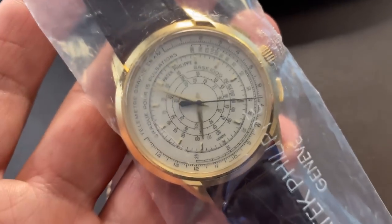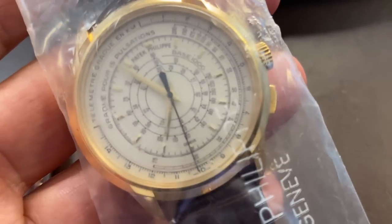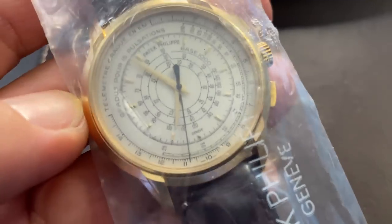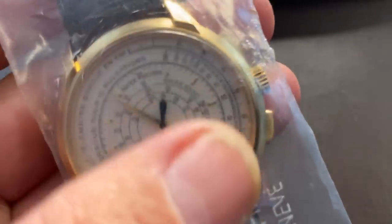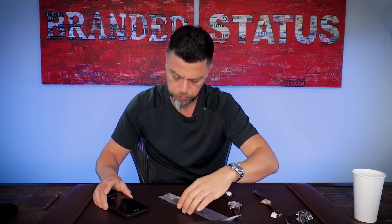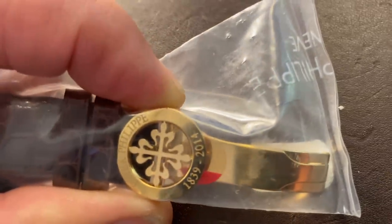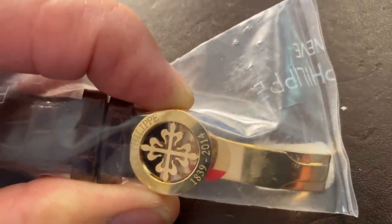It is a chronograph — but not your average chronograph. If you notice, there are no round counters on this watch. Your typical round counters you'd see in a chronograph are absent — all you see are scales. A bunch of scales. What are these scales about? I'll tell you in just a second. One more thing to show you: this is the buckle, and the buckle is also special — it carries the anniversary markings on the buckle itself, on the ears right here on the bottom.